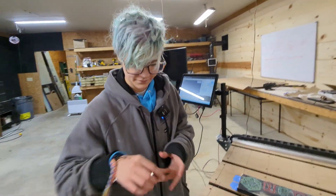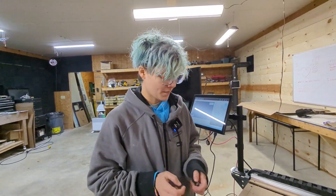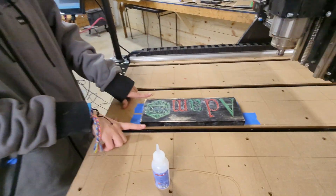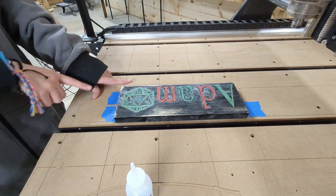So what is your tool path strategy to surface this? My tool path strategy is a pocket tool path. And I extend that pocket outside of my project's realm, so that way I can make sure I get all of the clean edges nice.